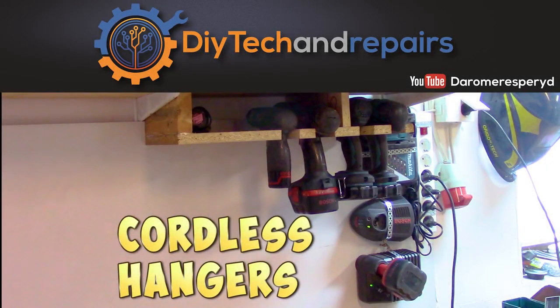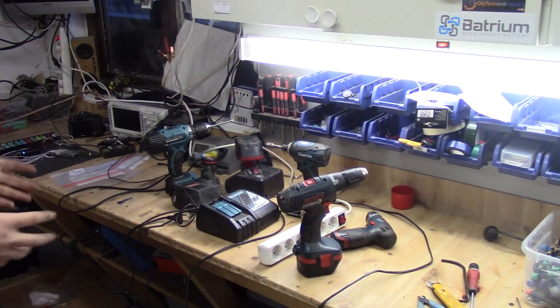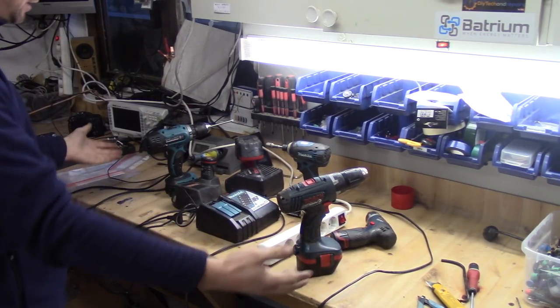Welcome back guys. Today we're going to tackle another problem — having all your cordless drills and everything just spread among your desk like this.